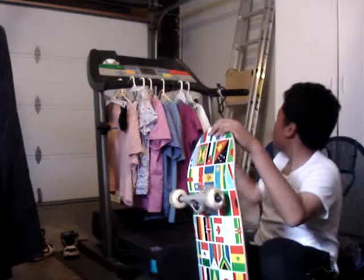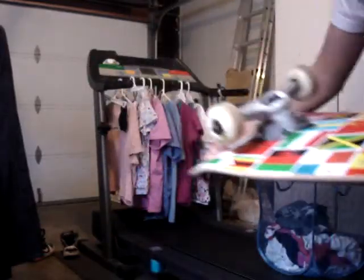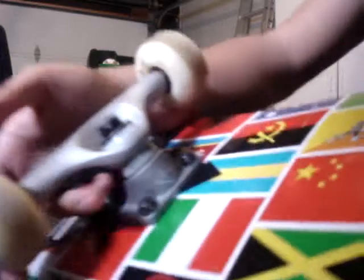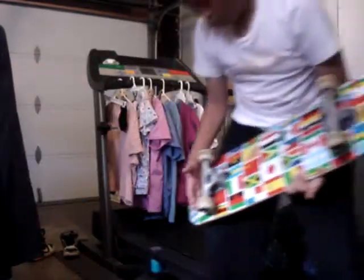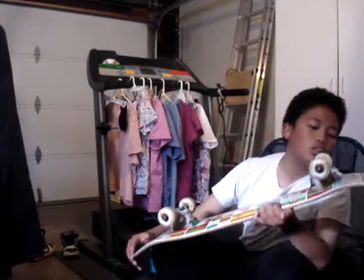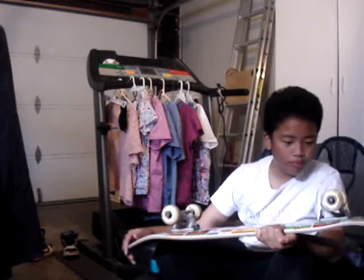There goes my Speed Demons board over there. And I got Tensor Magnesium Response Trucks. I don't know if you can see them. I got some basic Tensors on it. They have a low slider so it doesn't turn sharply. There's a lot of marks on the trucks from too much grinding.